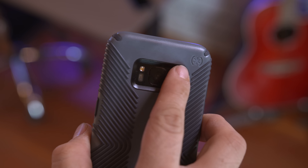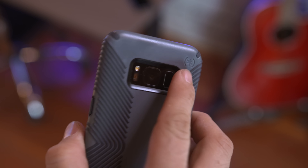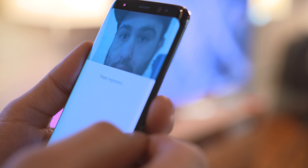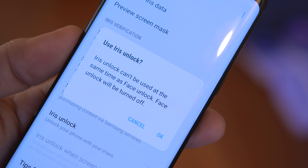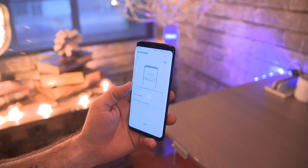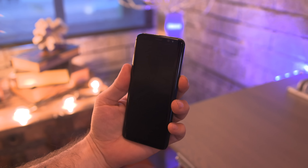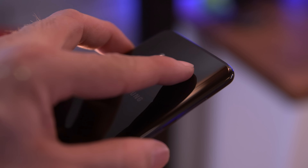It becomes a bit easier to find if you put a case on the phone, but the good news is that Samsung has provided much faster alternatives for unlocking the device. We have iris scanning, moved over from the late Note 7 lineup, and also facial recognition, which is by far the best implementation I've seen with this type of feature. So while the fingerprint scanner placement may not be ideal, we have two other alternatives that are just as fast.